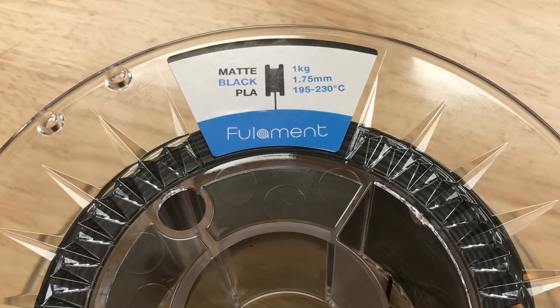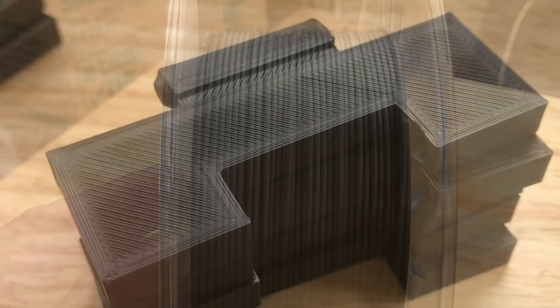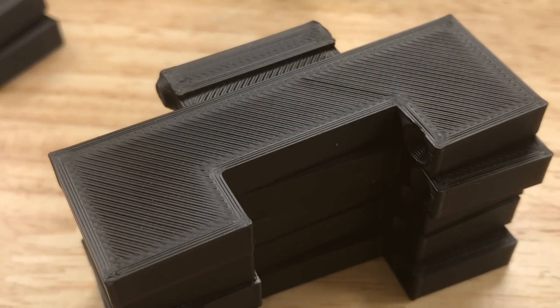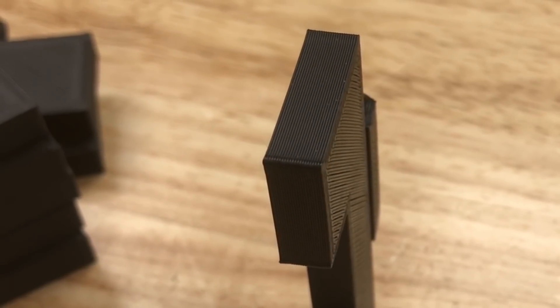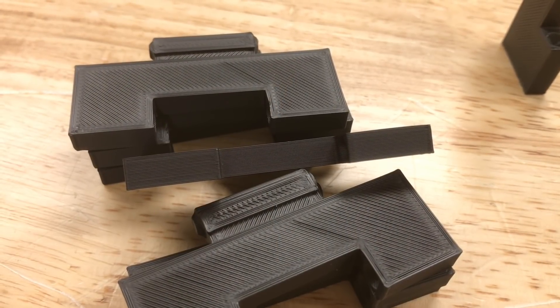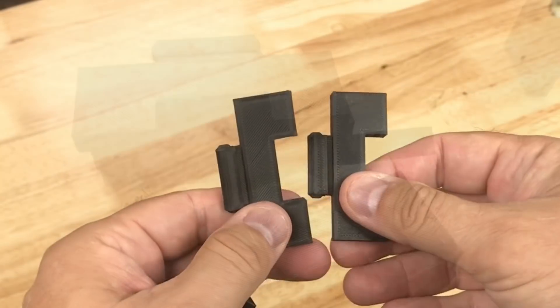I've been getting really good results with this matte black PLA from Fulament. It prints really nice and I love the way it's wound on the spool — very even. When I printed the blocks I printed a bunch of them at a 0.28 layer height, so it's not optimized for beauty, but it still came out very smooth. Look at these edges — nice and even, and even inside where this thing snaps together. Very nice finish.